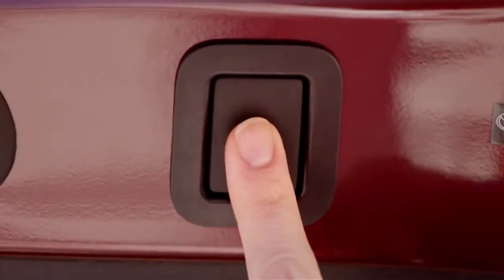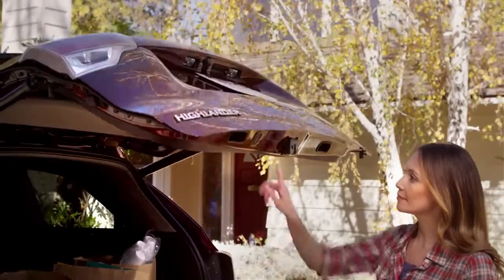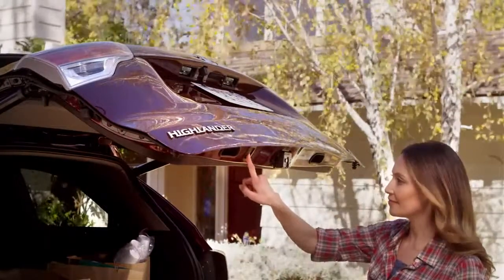She can close it by pushing the button in the door, or she can stop it where she wants — again by pressing the button in the door. She presses it and holds it for a couple seconds until it beeps four times.